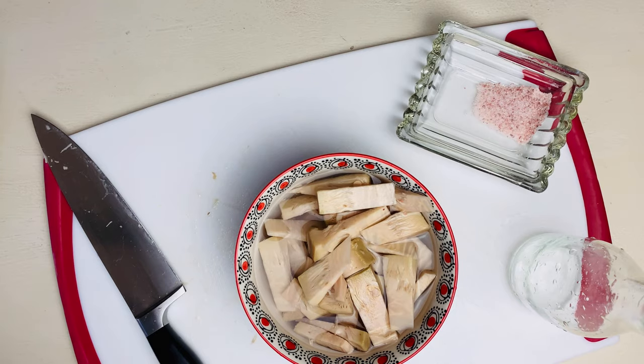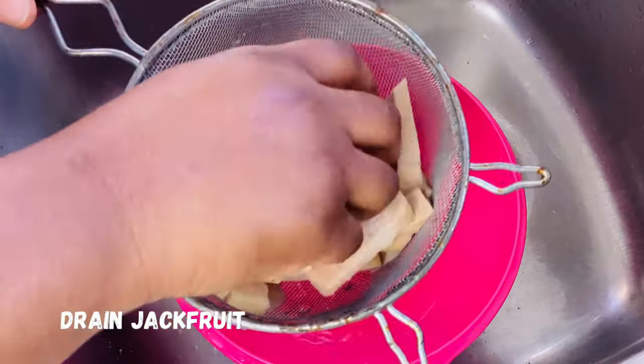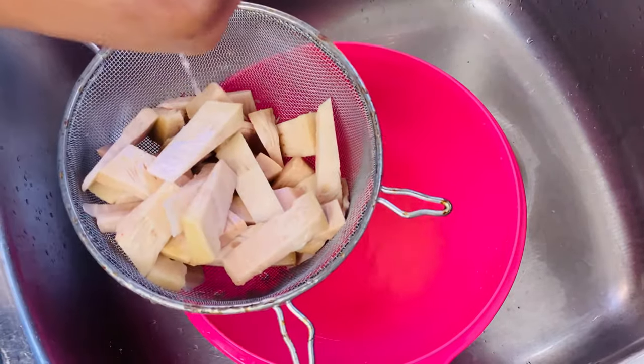So after sitting for 30 minutes, you want to drain the water from your jackfruit, and then use your hand to squeeze all the excess liquid from your jackfruit.